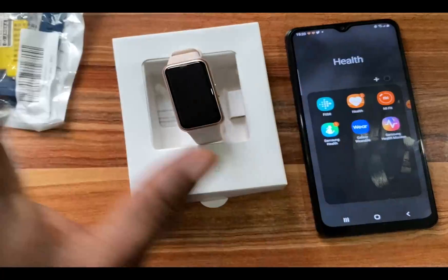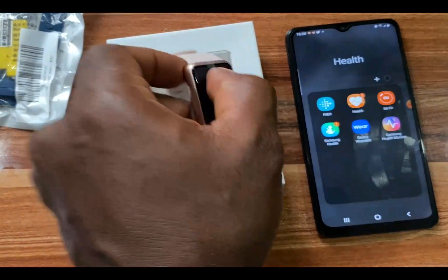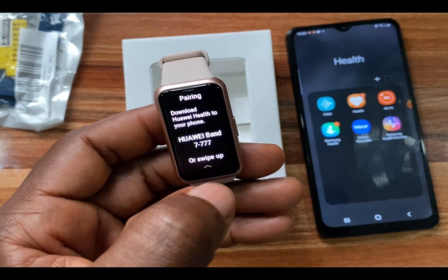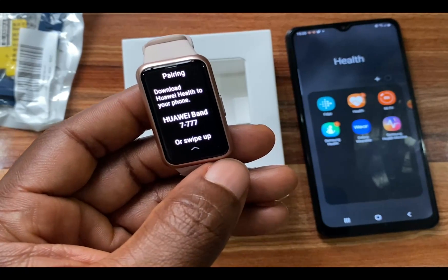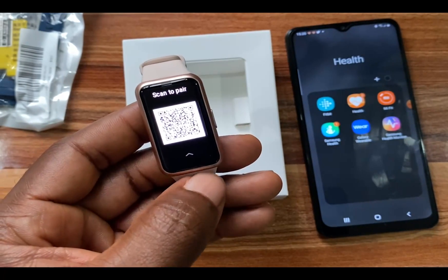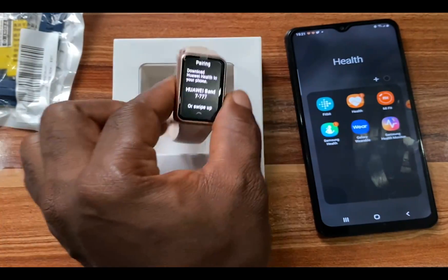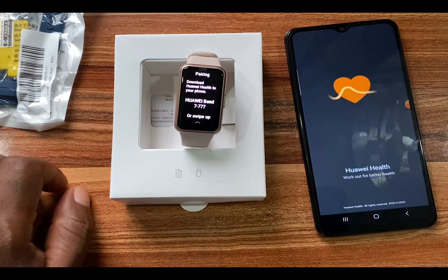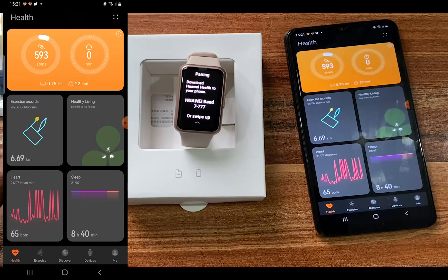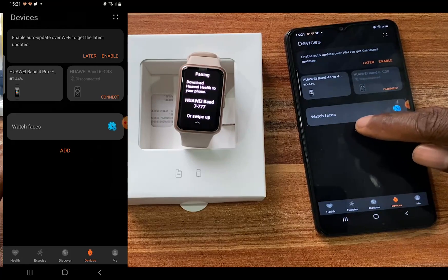We're going to open up the Huawei Health app and try to connect and set up the Huawei Band 7. But before that I need to choose my language — this is the Chinese version so I'll tap on English. It says to download the Huawei Health app to your phone, and you can also scan the QR code to get the latest version. I'll open up the app and tap on Devices, then tap on Add.